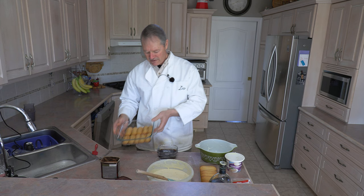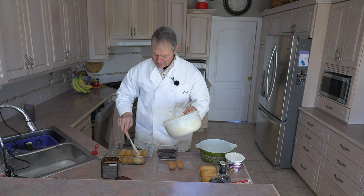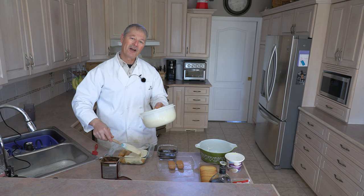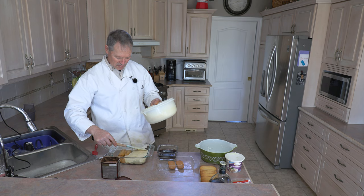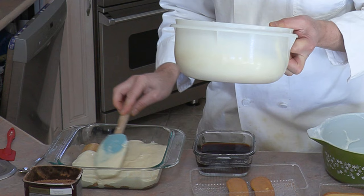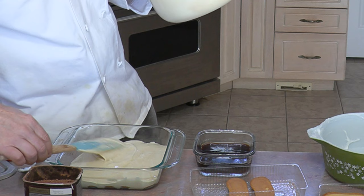Now we're going to add some of our mascarpone mixture and spread it on top of those cookies. You want them all covered — you don't want it really, really thick and you don't want it really, really thin. If you make it too thin, you're not going to find any mascarpone cheese when you dig in. If you make it too thick, you're going to run out. So I like to call it a nice, healthy layer — generously cover all the cookies with your mascarpone mixture.